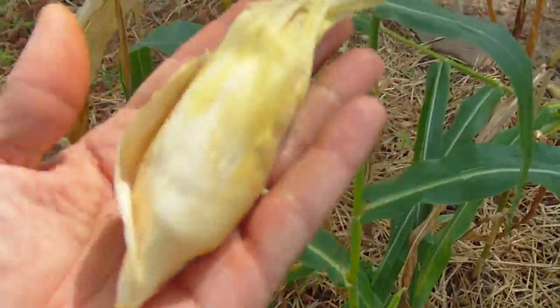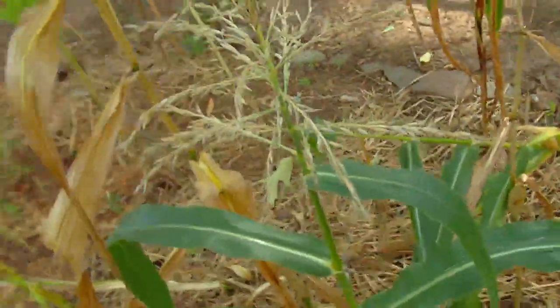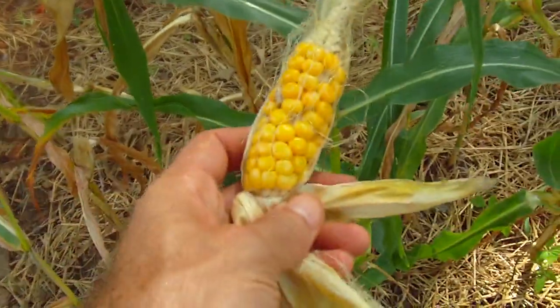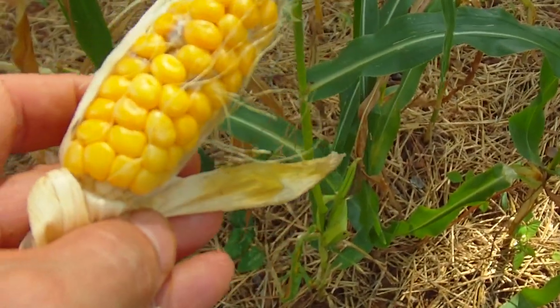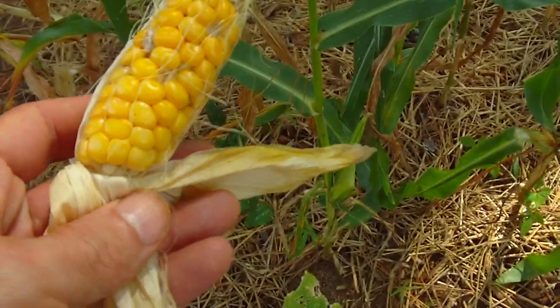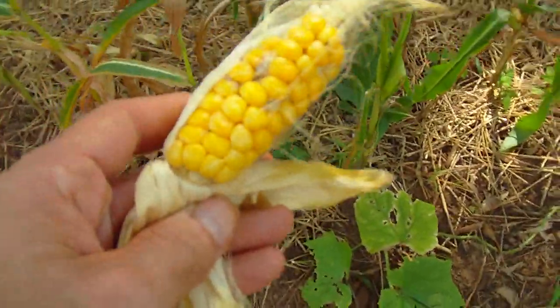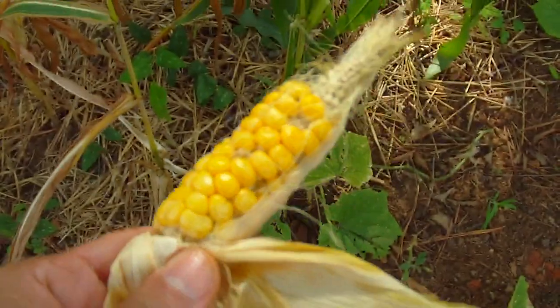The corn cobs stayed stunted and never filled out — it's just not good to grow corn in the shade. You can see the size of that cob; the whole cob fits in the palm of my hand. Pulling away some of the coverings, there is some corn in there, but there are a lot of ants running around and some mold. I left it on the plant too long, obviously, but it's really more work than it's worth.